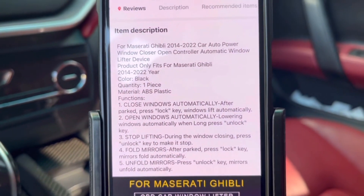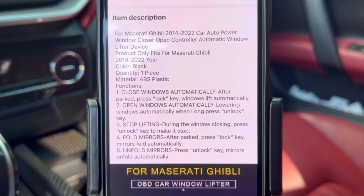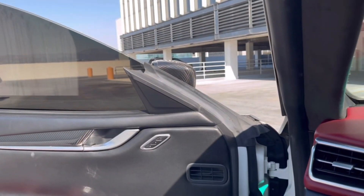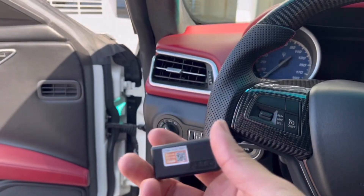It has these other features — you can close the windows automatically and open them automatically, and fold the mirrors. My car didn't come with automatic fold mirrors, but with this module you can do it.